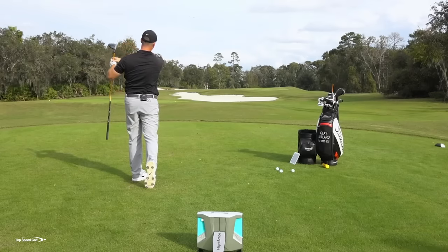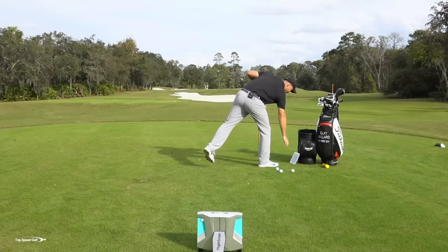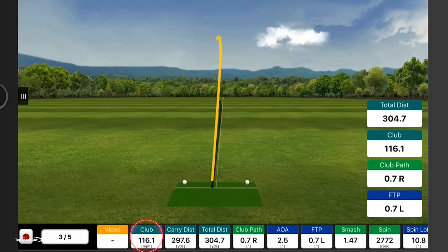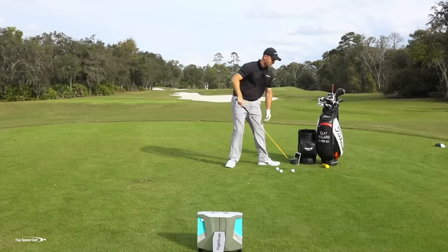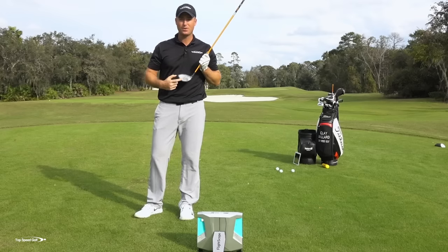There we go — nice little draw on that one. It started down the center of the fairway with only a few degrees of draw. My path was within three or four degrees of straight, and my face angle was within three or four degrees of straight — just based on what that ball flight did without seeing the FlightScope. Looking at the numbers: 116 miles an hour club head speed, a nice little draw right down left-center fairway, that one went to 305 yards. My club path was 0.7 degrees to the right, and my club face was 0.7 degrees closed — to the left of my path. So that was a perfect draw swing.